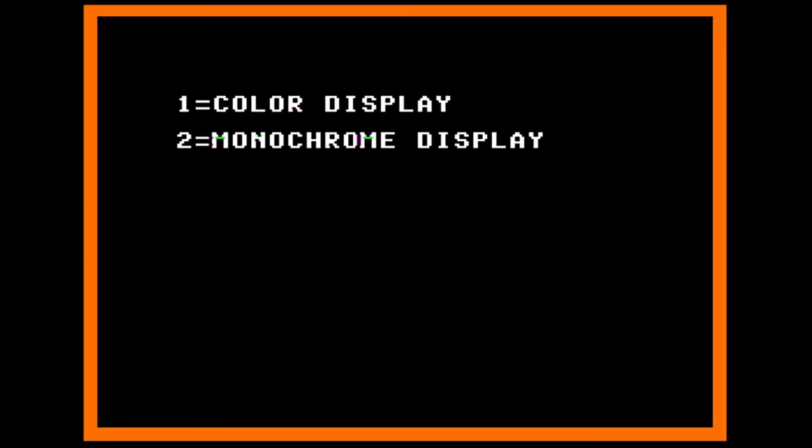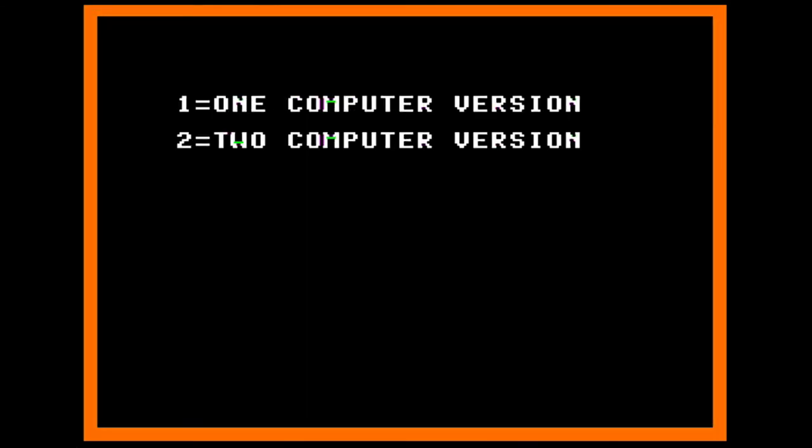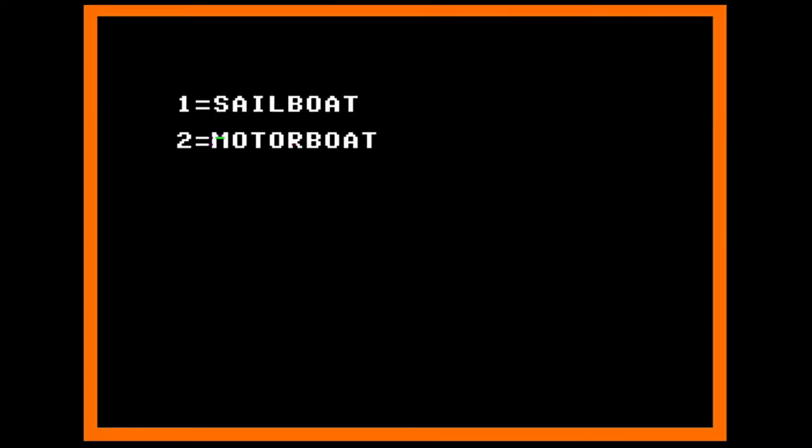Now, if you have an Apple computer, hit the number 1 or the number 2, depending on whether you've got a color or black and white television set. Now press the number 1 to choose the one-computer version of the game. Now you're going to type in the name you'd like to call your boat. If you're having a hard time coming up with something creative, just name it after yourself, then press return.